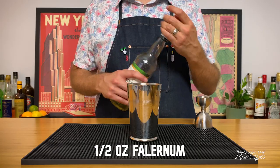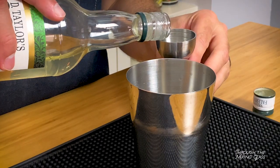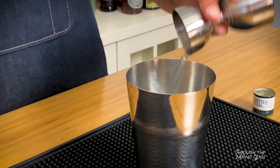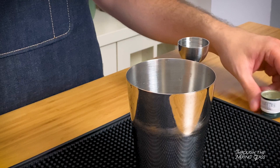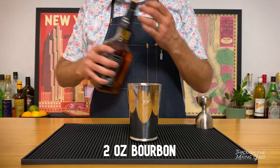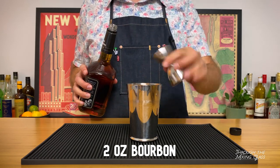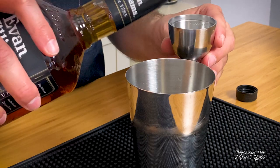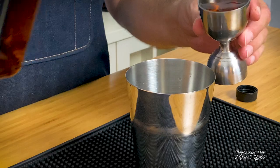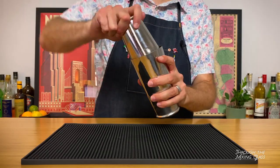Next is half an ounce of Velvet Falernum, and this is the ingredient that'll really push this drink into tiki territory. Velvet Falernum is a rum-based liqueur that's flavored with lime, almond, and clove, and clocks in at 11% ABV. It's not going to dominate the drink at all, but it should tie everything together and really give this drink a Caribbean feel. And finally, two ounces of bourbon. Eric's recipe calls for overproof bourbon, but I'm all out of my beloved Wild Turkey 101, so I'm just going to make do with this Evan Williams. If you've got a cask strength or bottled-in-bond option in your bar, go with that. Let's add some ice to our shaker and give it a shake.